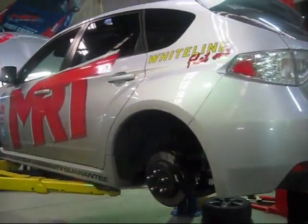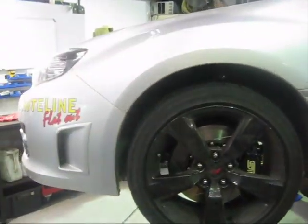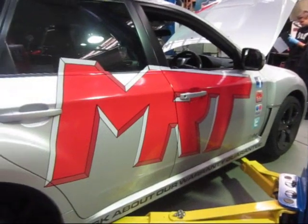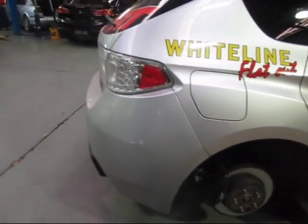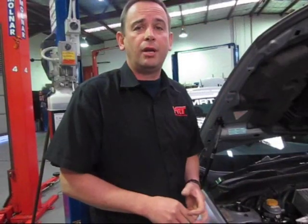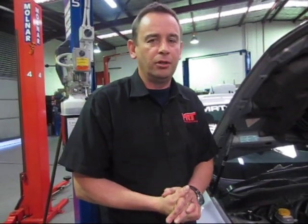So there you have it — Project 300 for Hot Tuner Challenge 2010. A complete package of parts, incredible value for what we've achieved, and our big hope is a fantastic result at the end. We'll show you the dyno graphs shortly. For more information find us on Facebook, Flickr, YouTube, and the MRT website — hopefully wherever you are in the world this information has been of value for your Subaru. I'm Brent Middleton, thanks for watching.